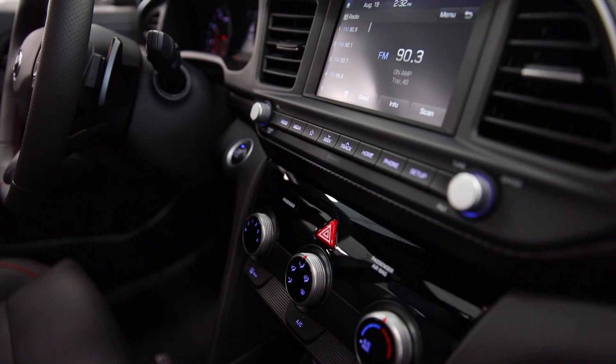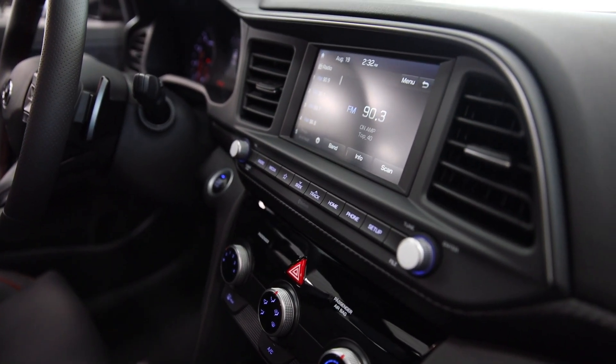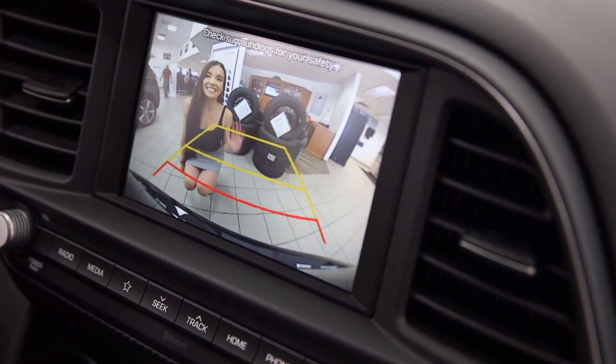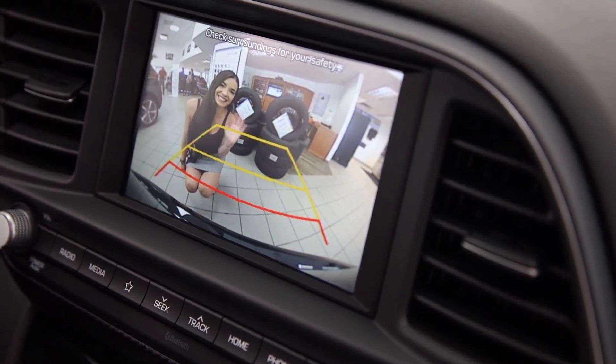The standard 7-inch touchscreen display provides an intuitive interface for you to stream your music from, as well as a rear-view camera with dynamic guidelines showing you the angle of the vehicle as you park.